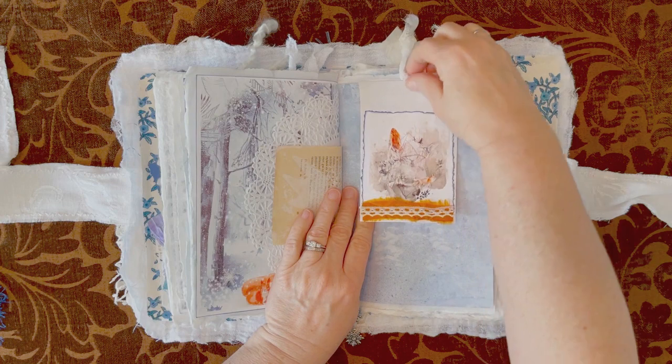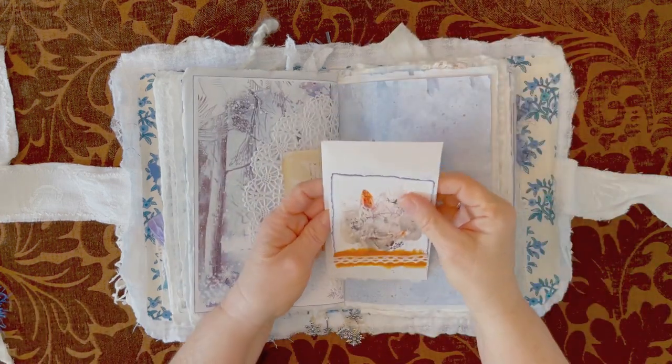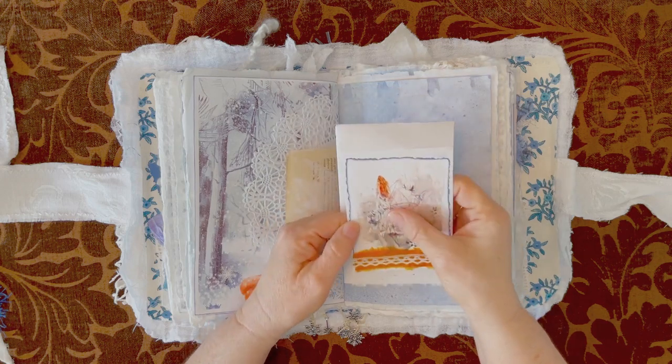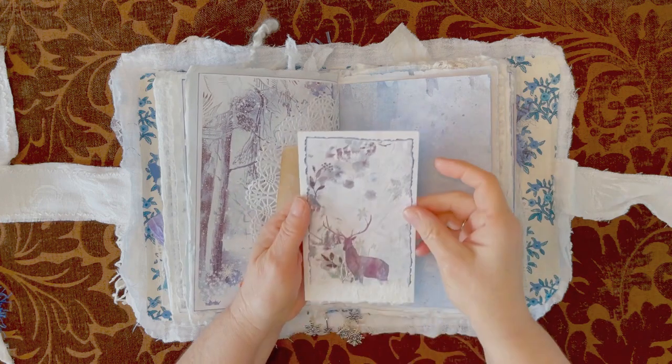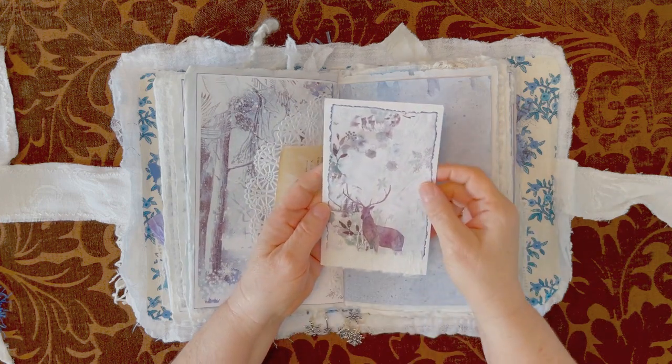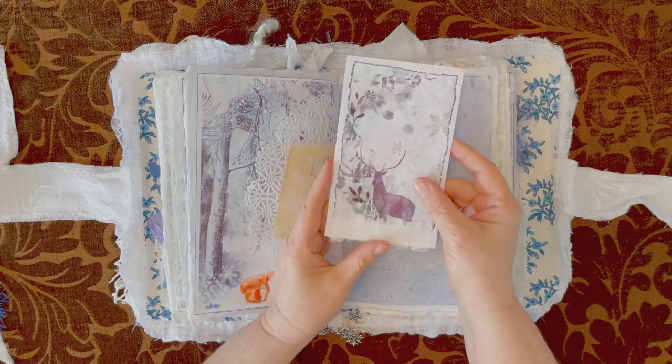This is an envelope. I have some sari silk on it and some lace, an image here — the fox and the woman. And on the other side is the stag. And I put some of that cotton handmade cotton paper at the bottom to make it look like snow.